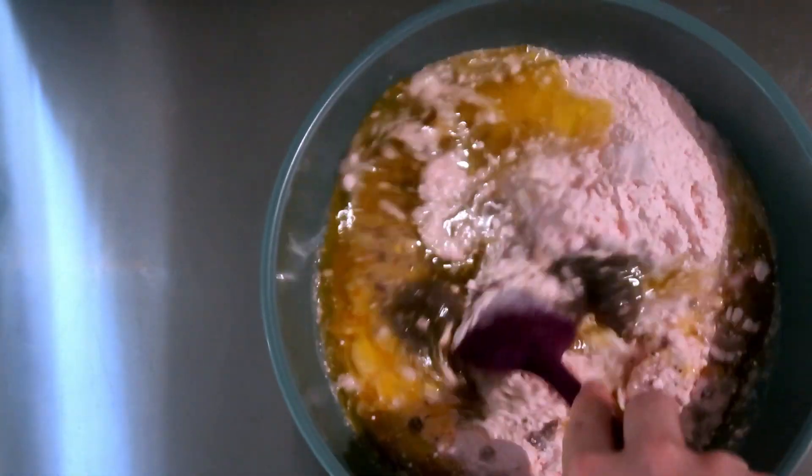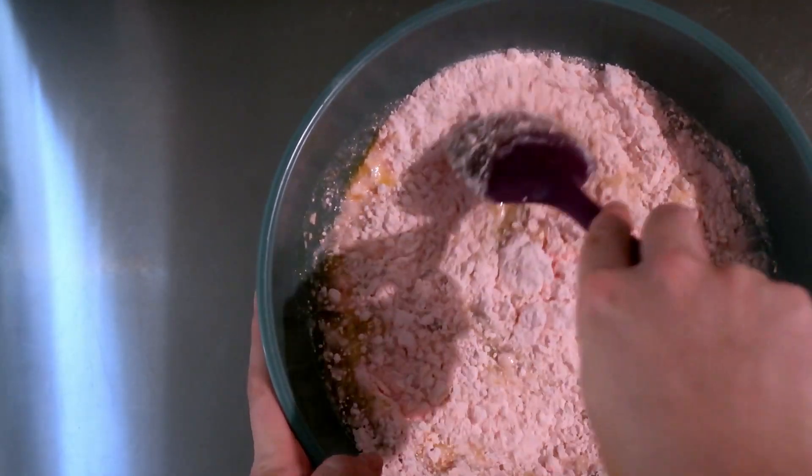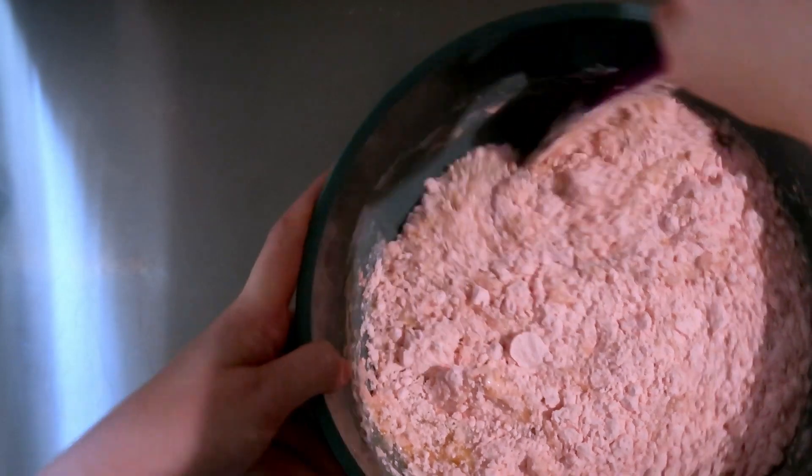Sometimes it can affect the structure a little bit. We'll see when we get to icing it if it's going to be super difficult, like the devil's food was — because that was not as much fun.